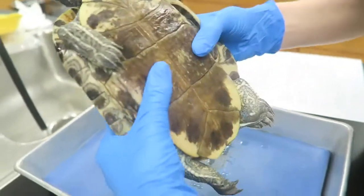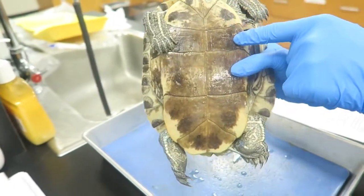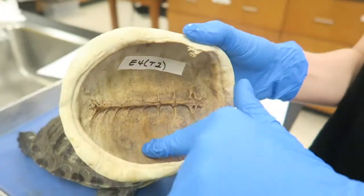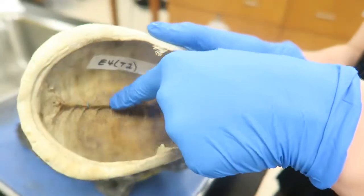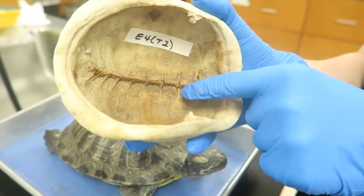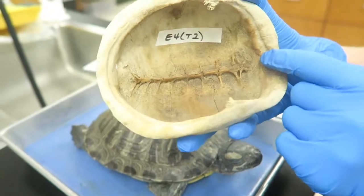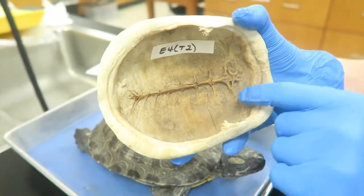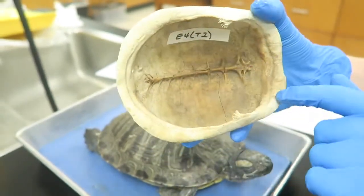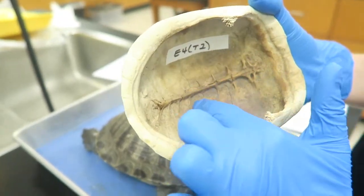On the ventral side there are six different layers of scutes: the gular, humeral, pectoral, abdominal, femoral, and anal scutes. On the inside of the carapace you can see the dermal plate and the vertebra, which forms the spine. The vertebra are fused to the carapace and extend out to form the ribs, making up the axial skeleton. This fusion of the vertebra and the ribs creates support and stability for the carapace. There are also many more plates inside, such as the peripheral plates on the outside, the costal plates, and the neural plates which are under the vertebra.